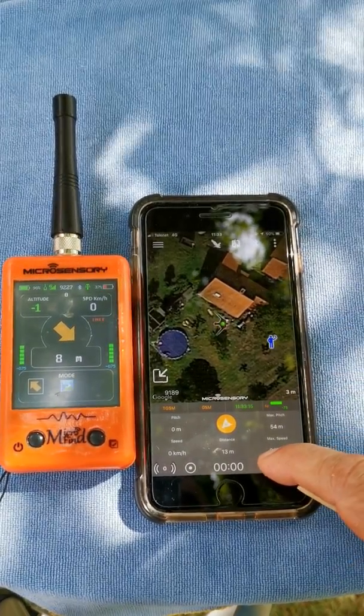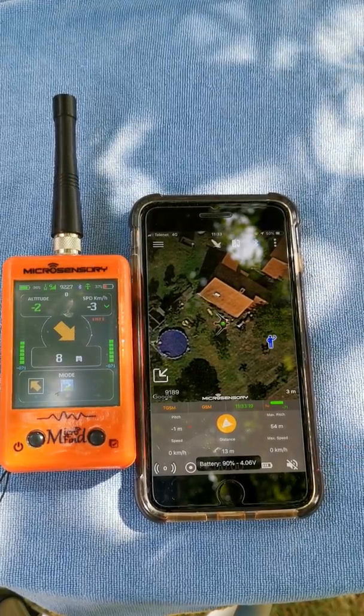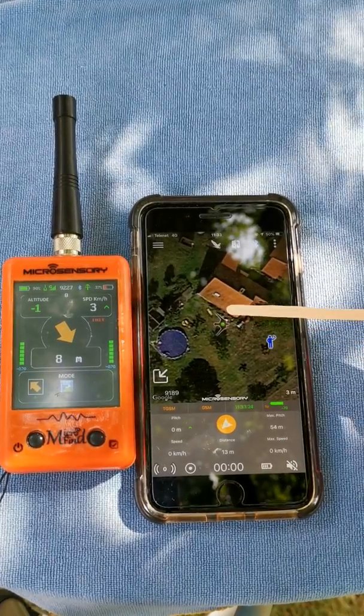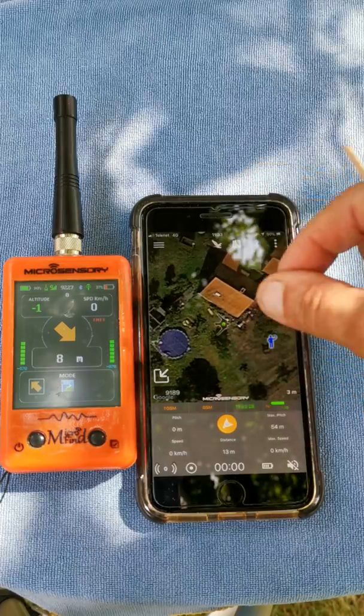The pitch or height is on this little area — you can zero it by pressing and holding it. Here you see the battery level of the transmitter. If you want to see the exact battery level, just press the battery icon and it will tell you the level. You can change the zoom manually with your fingers.